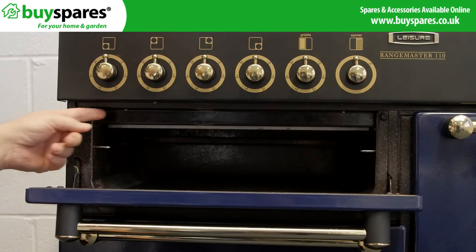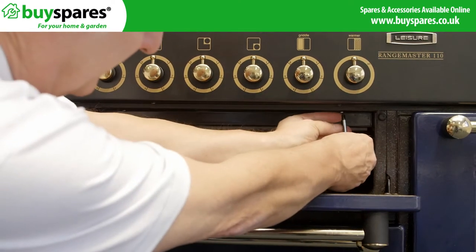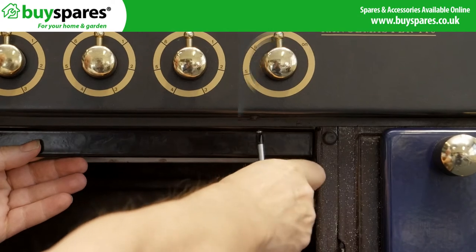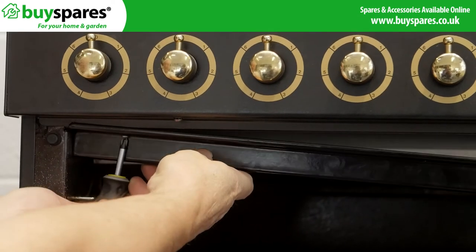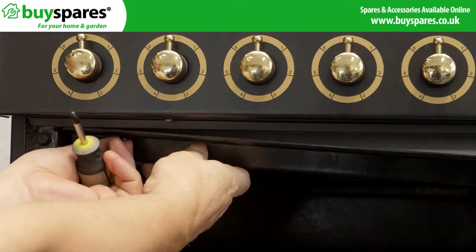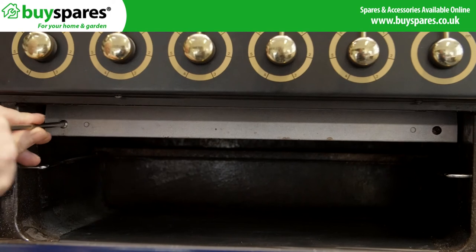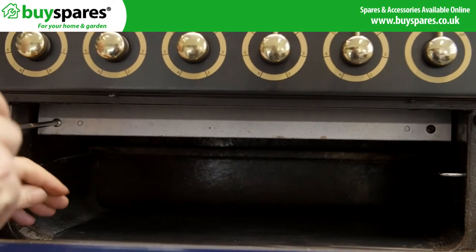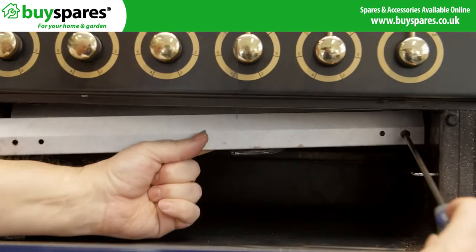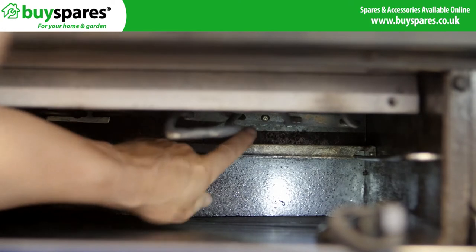Open the grill door and remove the two screws holding the baffle plate. Then remove the two screws fixing the front bracket. Now take the element out by removing the fixing screw here.